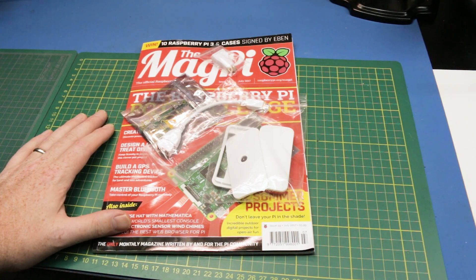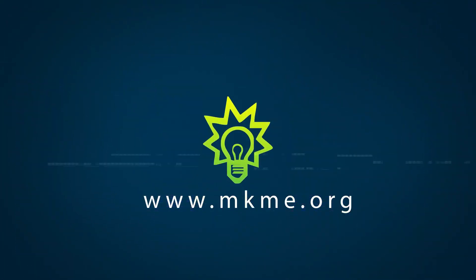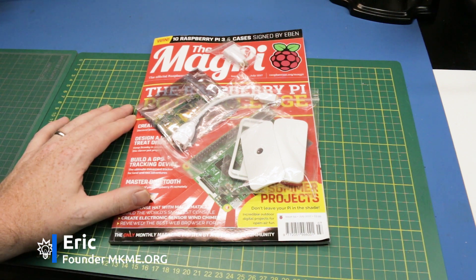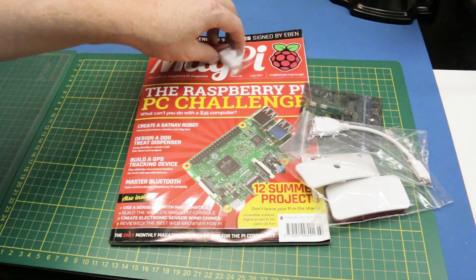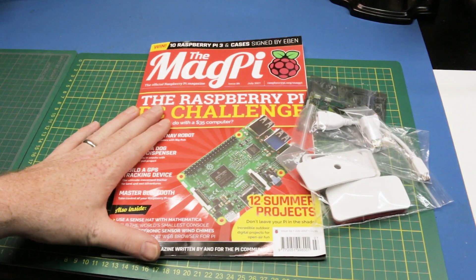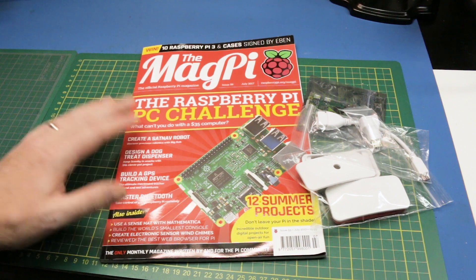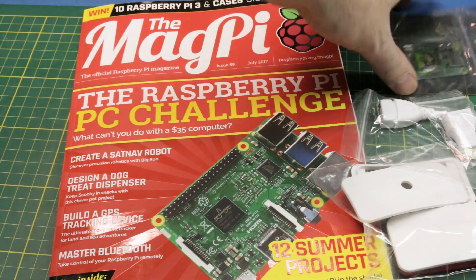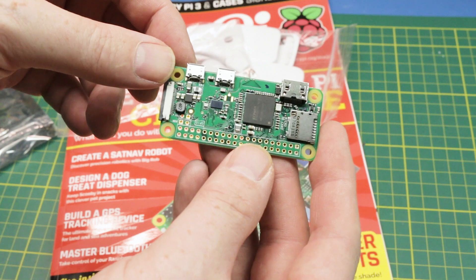Welcome back to the channel guys. I finally got my hands on the MagPi Raspberry Pi magazine. I've been hemming and hawing about this forever. I've been viewing this online for a long time and I thought it's about time I pull the trigger. You can view these online for free, but I decided it was time I support them.